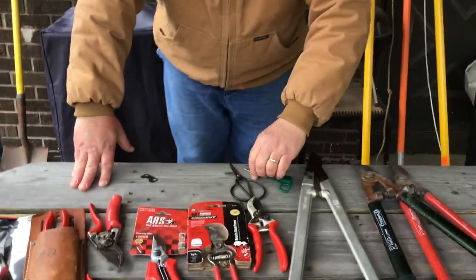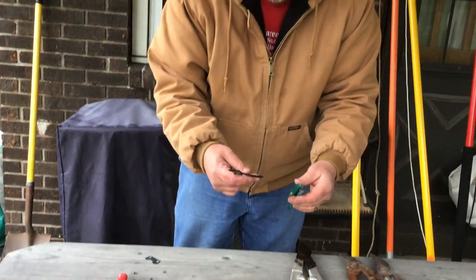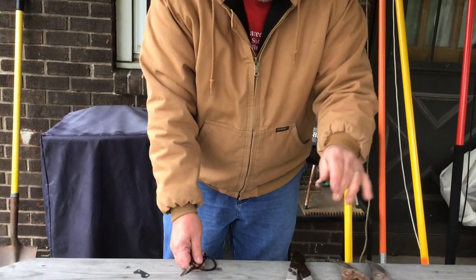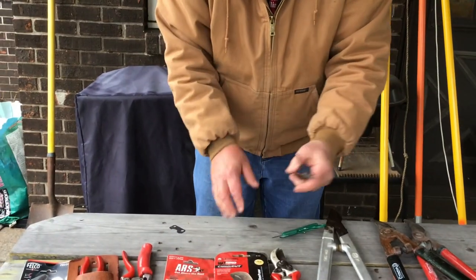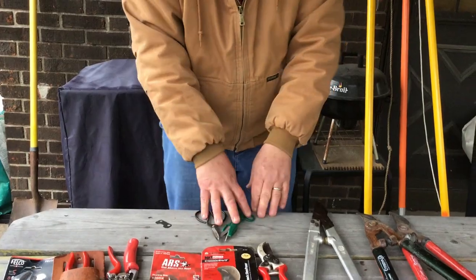These I would call more for tip pruning, like herbaceous plants. We talked about pinching. So instead of using your fingers if you don't have nails, you would use something like that. Most of these came out of our greenhouse because we keep them there for working in the greenhouse.